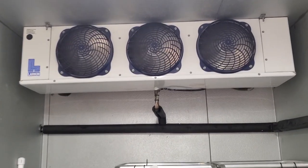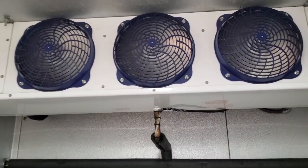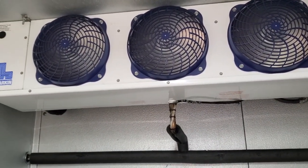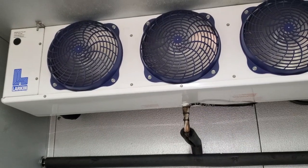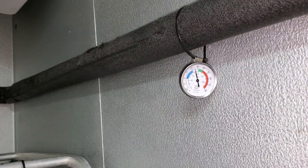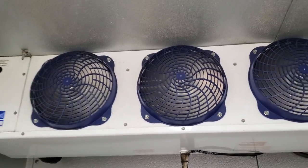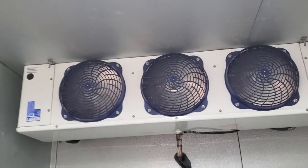I made a service call — this is like a hybrid cooler-freezer that was temping high. They got a delivery and loaded it in, but then the fans never came back on. When I walked in the door, it's running, and their thermometer is saying 25 degrees, which is about correct because I think they run it at about 20 degrees, 15 degrees, something like that.